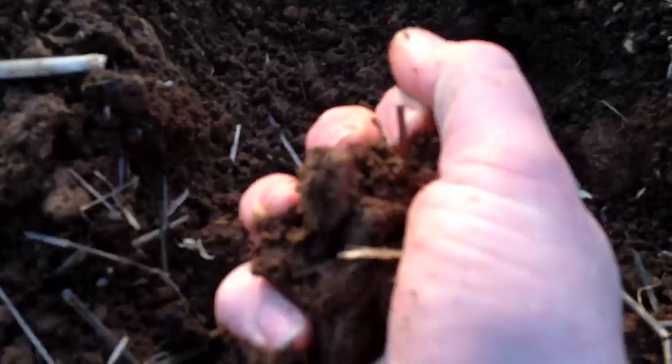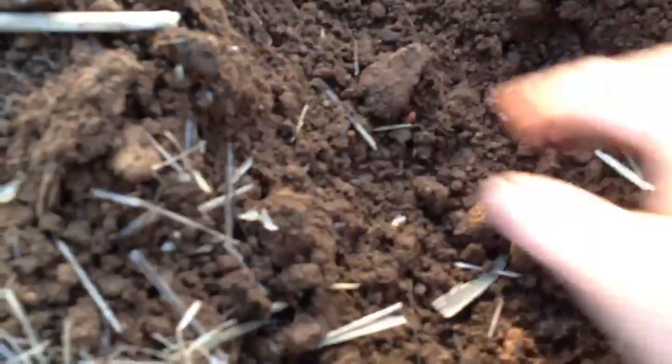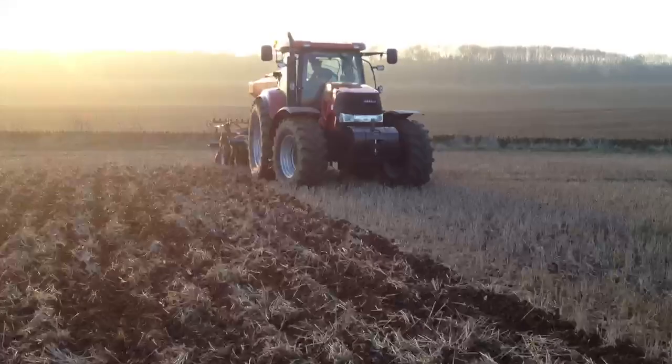I'm just going to have a little dig down in here — there's the seed. So that's putting it down sort of half an inch. It's really, really moist actually — almost too wet. But time's moving on in the calendar, and there's a bit of rain forecast at the weekend. There's a nice worm there — that's good to see.